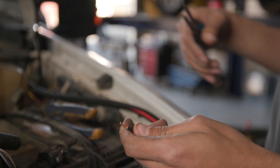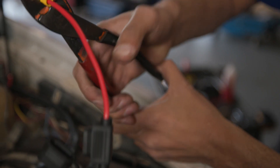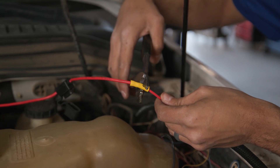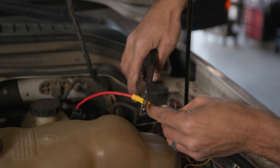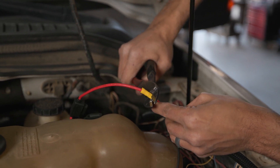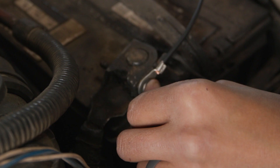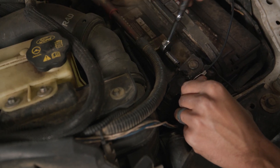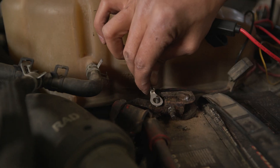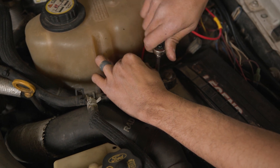Strip ¼ inch of insulation from the black and red power cord wires. Disconnect the vehicle's ground wire. Insert one end of the fuse into the wire connector and crimp. Insert the red power cord wire into the other end of the wire connector and crimp. Make sure the fuse is positioned outside of hazardous areas as close to the battery as possible. Crimp the included eyelets onto the remaining black wire and the end of the red wire. Make a solid electrical connection to the ground inside of the battery with the black wire. Connecting to the battery terminal or the end of the battery cable is recommended. Connect the red wire and black power cords to terminal post rings. Check all connections to make sure they are tight and connected.